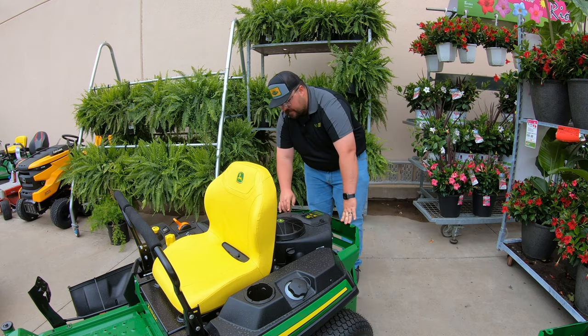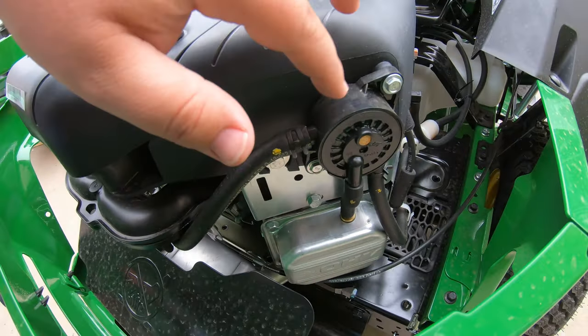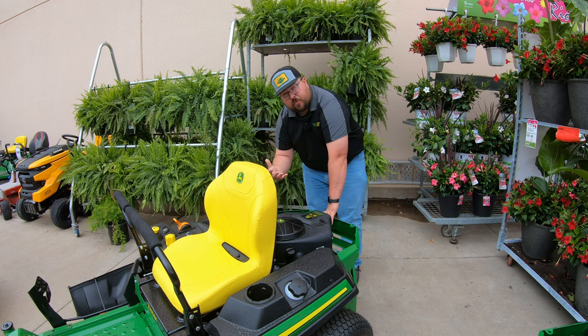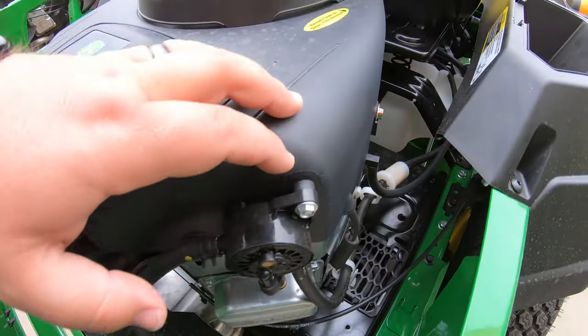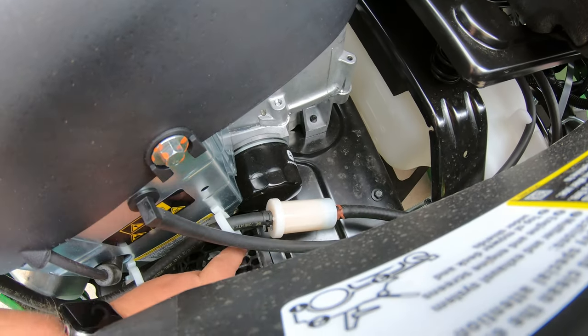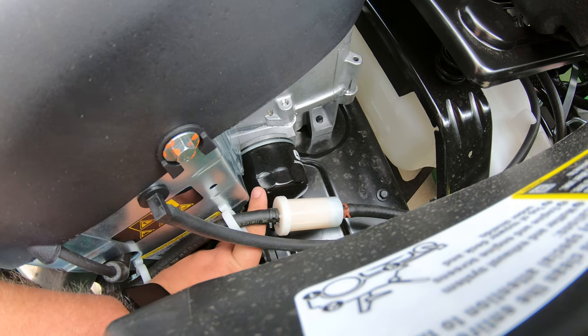Moving over to the right hand side, the first thing to point out is the fuel pump right up on top — a good place to check if you're starting to have fuel problems. Moving along, we have the fuel filter right down here, and lastly the oil filter right down here on the right hand side.